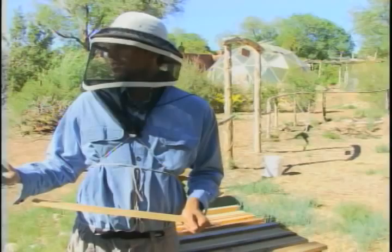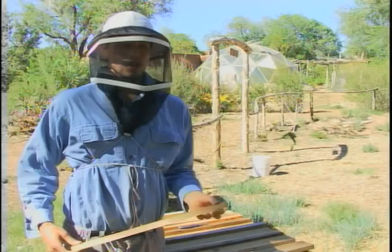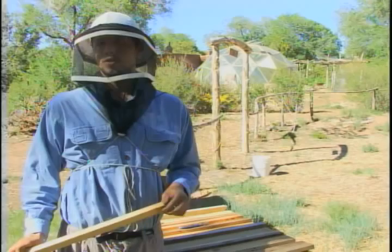The youngest ones in the class are 13, then 14 and 16. It's really open to whoever is interested, because the young ones will be kind of the future.